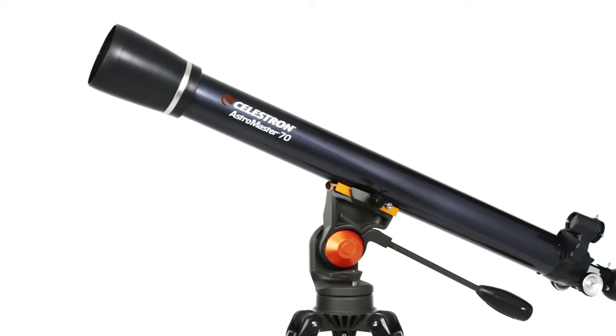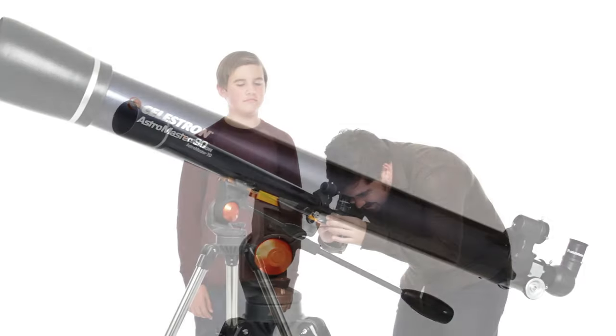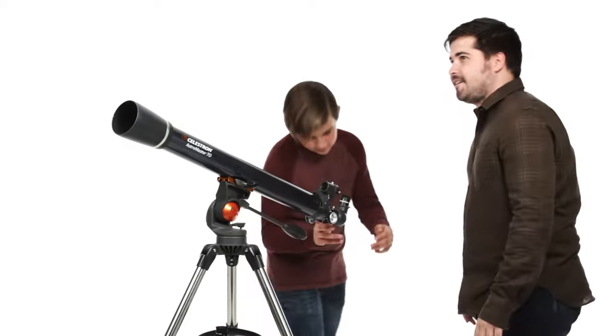Discover the wonders of the night sky with a classic refractor telescope, the Celestron AstroMaster — a great first telescope to enjoy with your family.